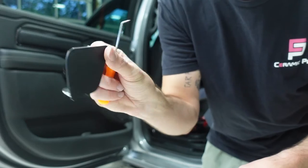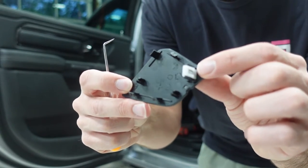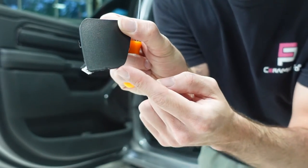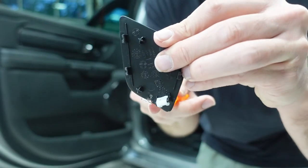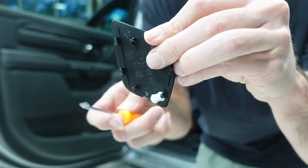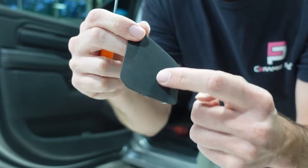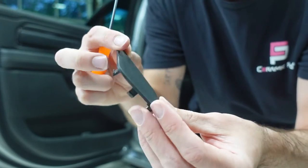This is the cover behind the door handle — this is the clip I was telling you guys about. When you pry on this you want to actually pry on the clip itself. See this little cutout? When you come in with your pick, go in and pull on the clip itself, because if you come up here and start prying you're going to leave a big white stress mark on the outside of this cover.